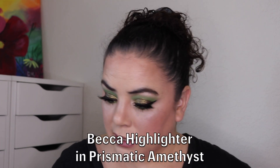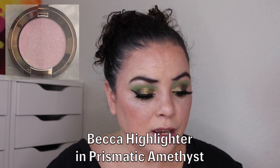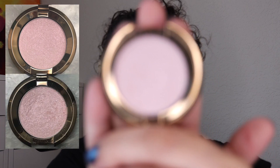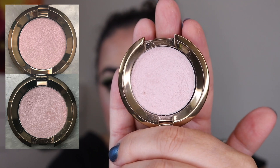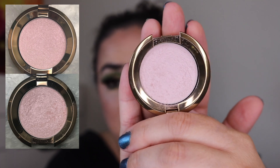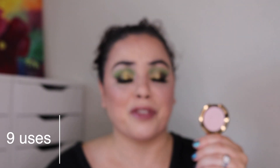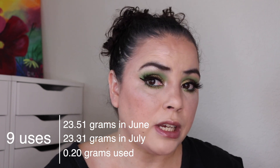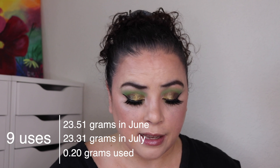Next is my Becca highlighter in Prismatic Amethyst. As of the last update I had used it four times and it looked brand new. I have since used it an additional nine times — so only 13 uses. You can see the smallest bit of wear on it. My goal is to finish it but this is going to be in here for months to come. I am actually wearing it today; it leaves a little bit of a purple sheen on my cheeks which I don't think looks strange. If the light catches it right you can see the bits of purple in it and I do really like this one.